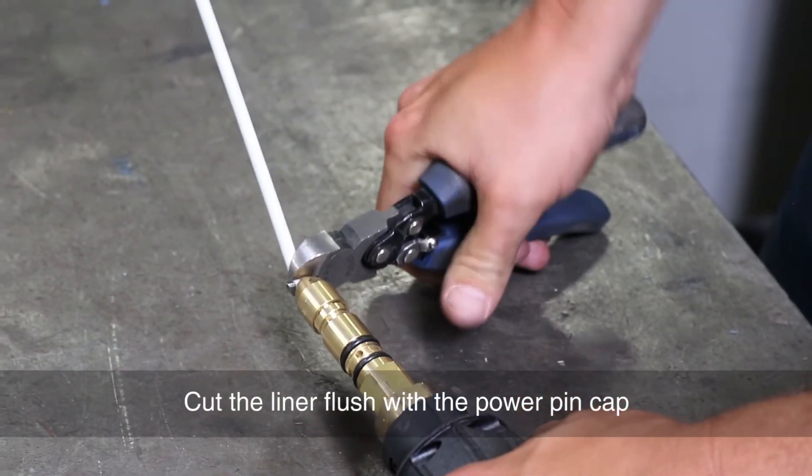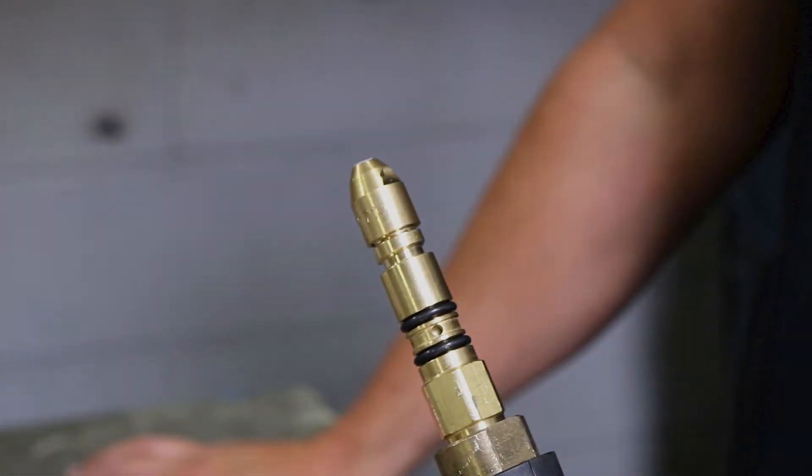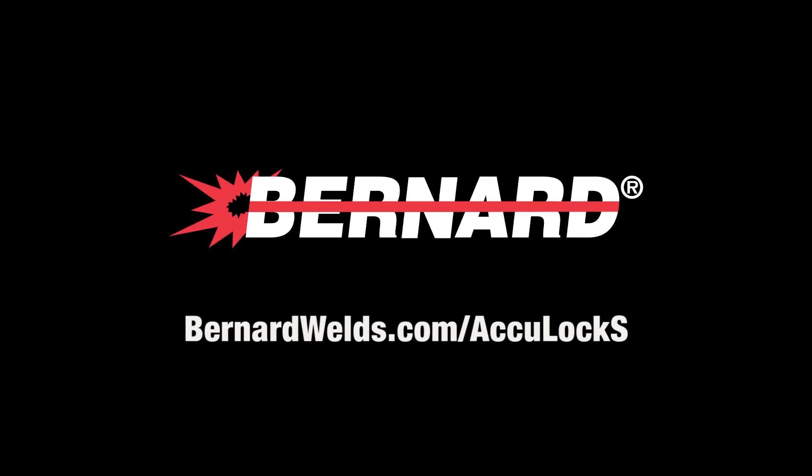Cut the liner flush with the power pin cap. Plug the power pin back into the machine and feed the wire through the gun.